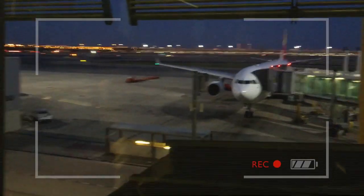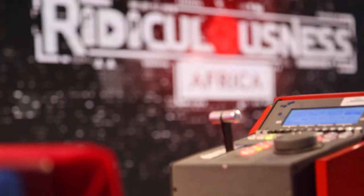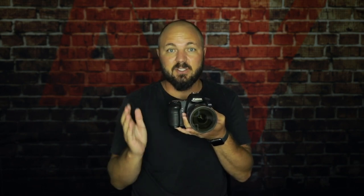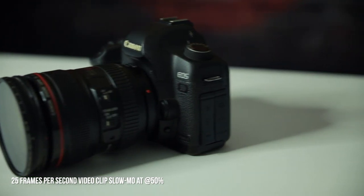After a while I did start seeing some limitations to this camera. One of them being that it only shoots up to 25 frames per second. In edit, when you pull in a 25 frames per second clip and you try to slow-mo it, you'll start getting jagged footage. So ideally you'd want a camera that can shoot higher — let's say 50 frames per second — which unfortunately this camera did not do at the time.